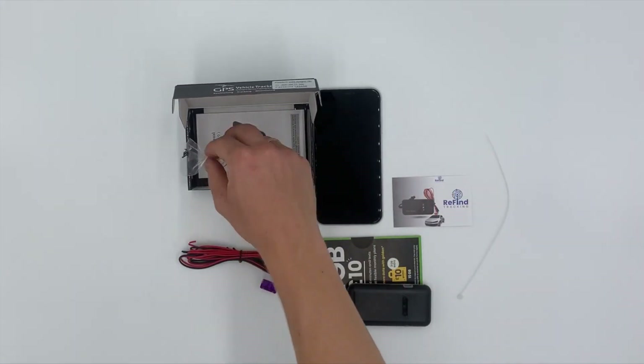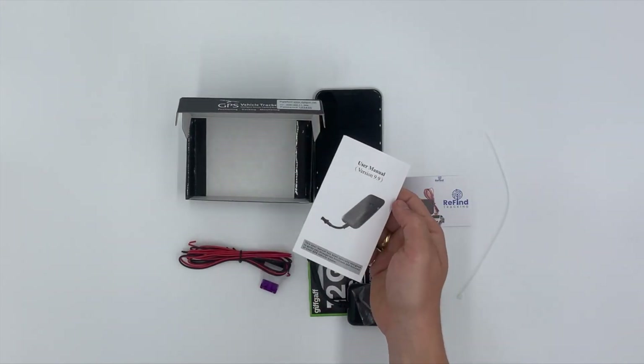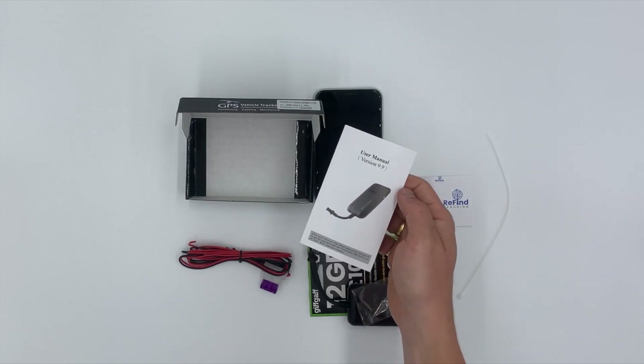Finally, we have the screws in place for the back of the device and the full user manual which has every detail on the device.